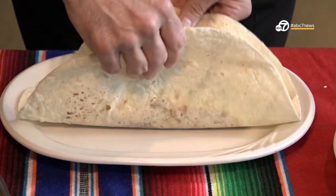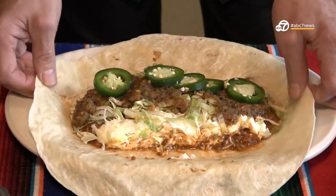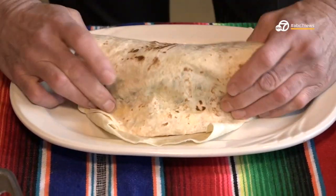An important thing when you make a burrito at home is to leave some space in the ends. I'm going to fold the ends here and then in one nice motion, just kind of roll it over.